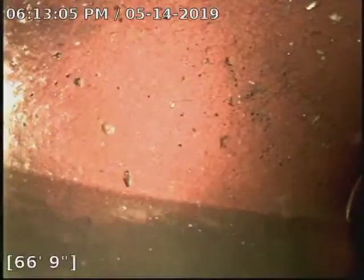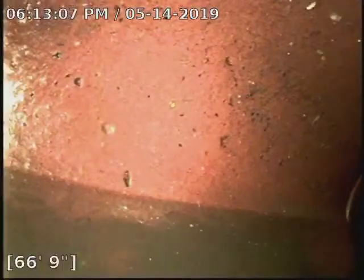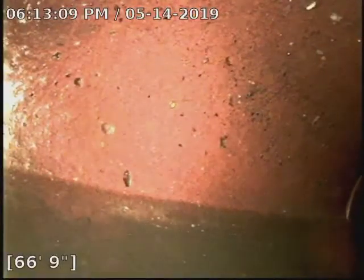Here we are at the city. We just installed three patches today on the sewer — there are three spots of damage, including the Y connection here at the city, that's pretty banged up in there.